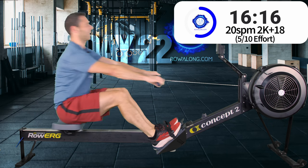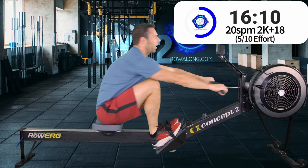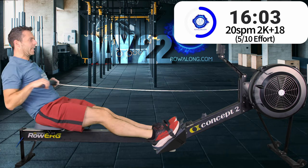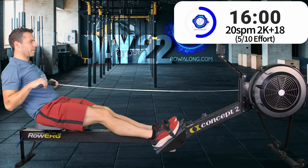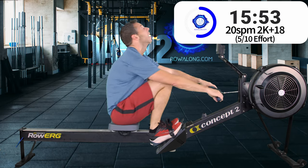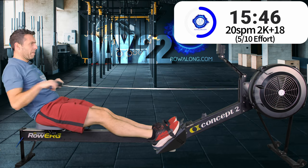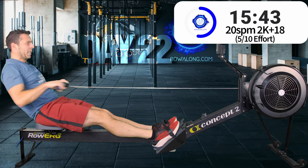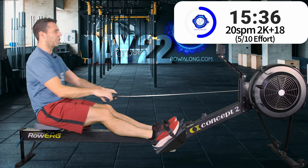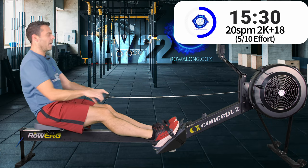Arms straight, forwards tilt, good posture, looking straight ahead — that's why you put the monitor at eye height. If you're looking up, it promotes an early backswing. If you're looking down at the monitor, it promotes a posture collapse. Whereas when it's straight in front of you, your chin is neutral and you remain in that powerful position.